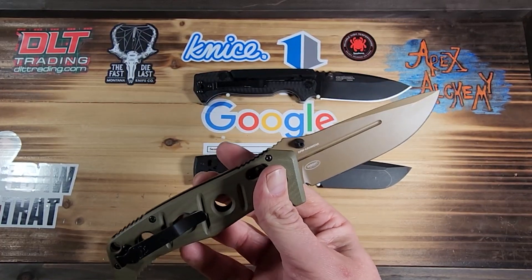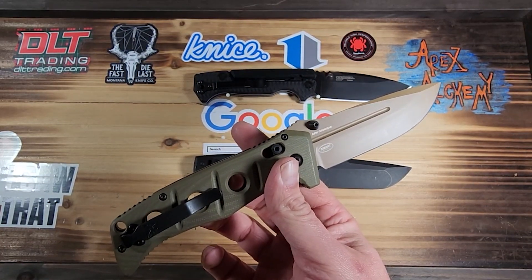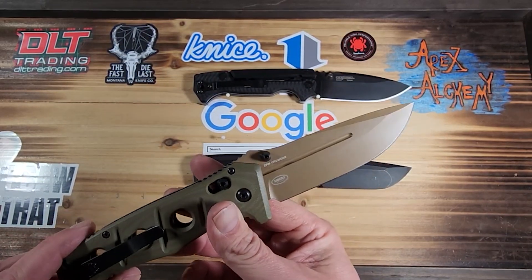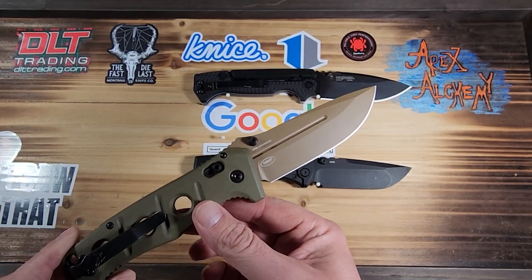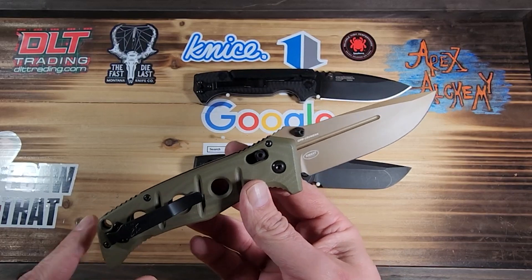The blade length is 3.78 inches. Since it is Cruwear, we can expect a Rockwell hardness of 63 to 65.